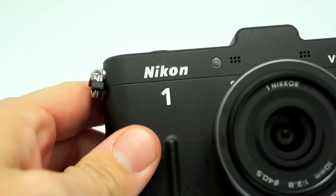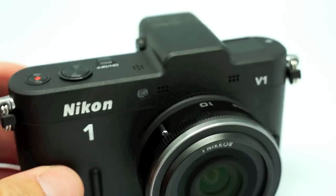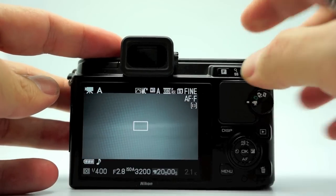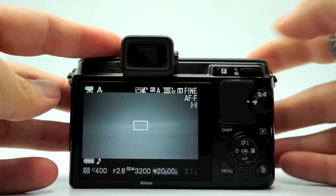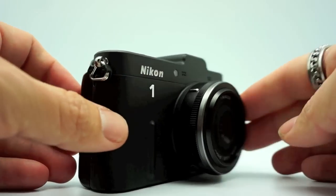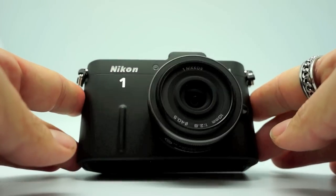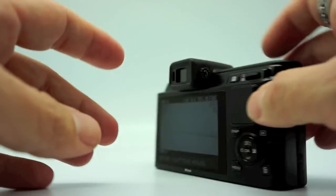Hello, this is Steve at stevehuffphoto.com. I am here today with the Nikon 1, the V1. On the back of the Nikon 1, you basically have this little rocker switch which will change your aperture when you're in aperture priority mode, which is what I always shoot in. Right now I have the 10mm f2.8 attached — it's their pancake. There's no VR in this lens, but it's the equivalent of like a 27mm in 35mm. This does make the camera a nice small package; I wish it would have been an f2 at least.